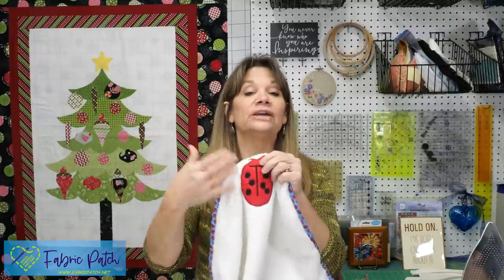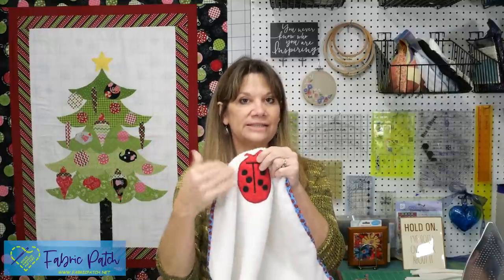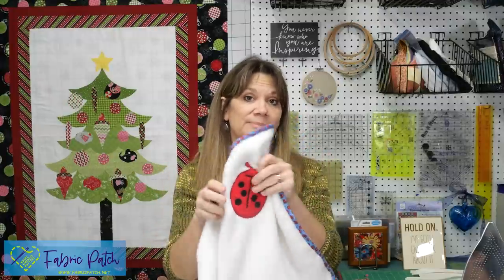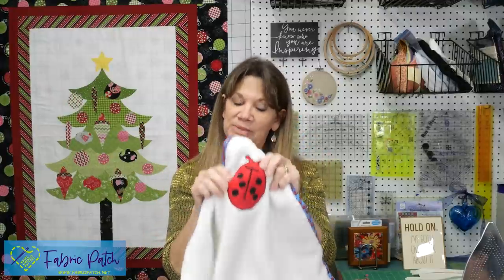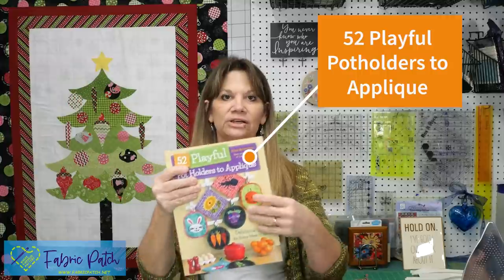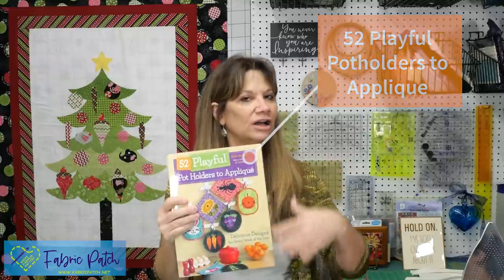If you're making baby gifts, having some little design that you can applique, fuse down, and stitch around to turn any blanket, any piece of minky into something that is unique and specific for that person — and even towels, pillowcases, throw pillows, pot holders — all of these things are done with fusible applique.